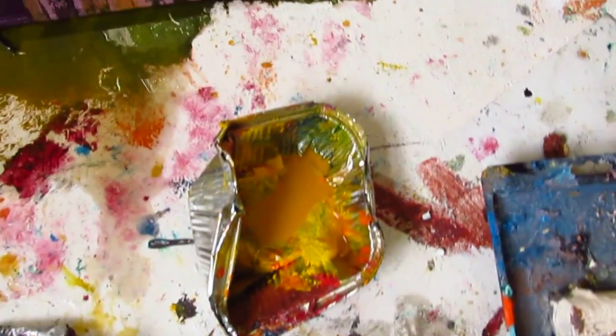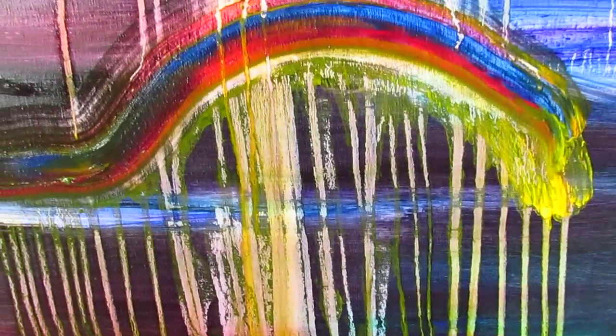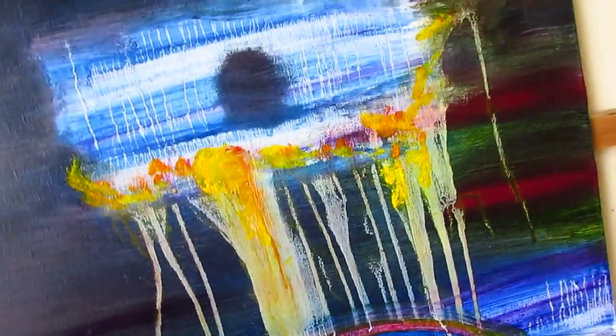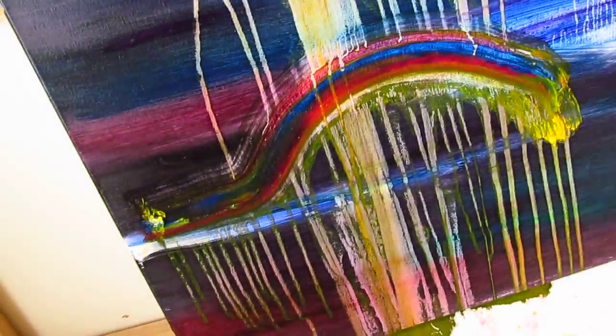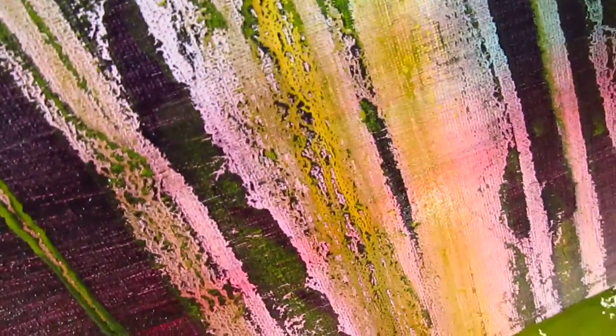Basically working in the studio as normal — here's the mess that I've been making. Very very pleased with it, not sure how it's going to dry; you never know how it's going to dry, so I can't say what it's going to be like when it dries. But obviously I'm very very pleased with it at the moment, because you're not quite sure what textures are going to come out of the paint.